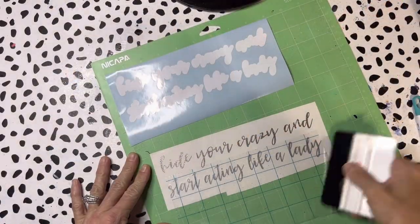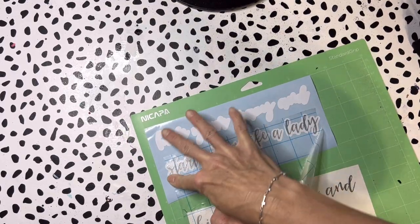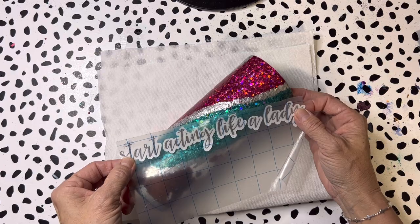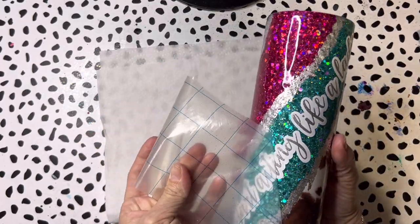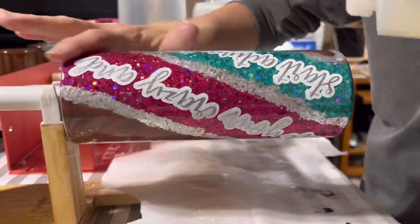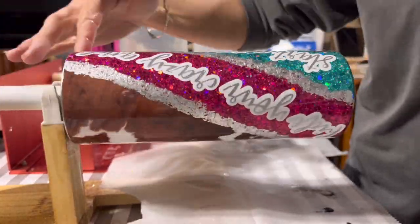This is where the tumbler started to go south a little bit. I cut out the phrase 'hide your crazy and start acting like a lady' - it's a super cute song - and I thought it would be a really cute phrase for the tumbler. I did an offset for it and used sparkly silver vinyl and white vinyl. I got it applied to the tumbler no problem, but I was really not loving the combination - the offset with that silver just wasn't doing anything for me. I pushed through and did about three layers of bright tone with four hours dry time between each layer.